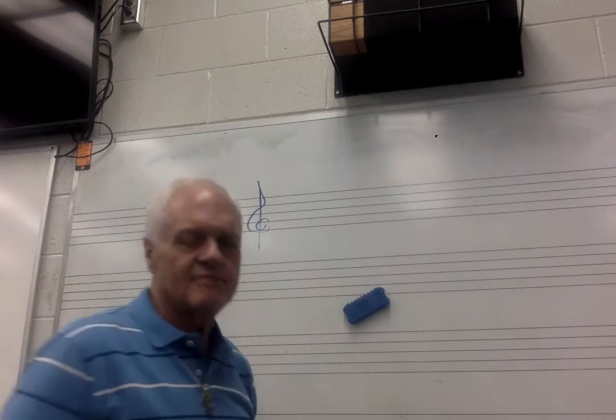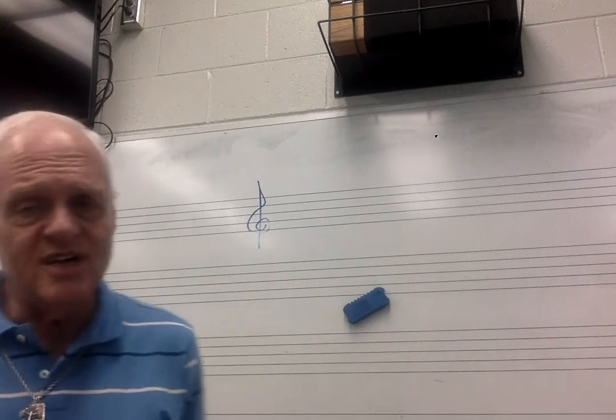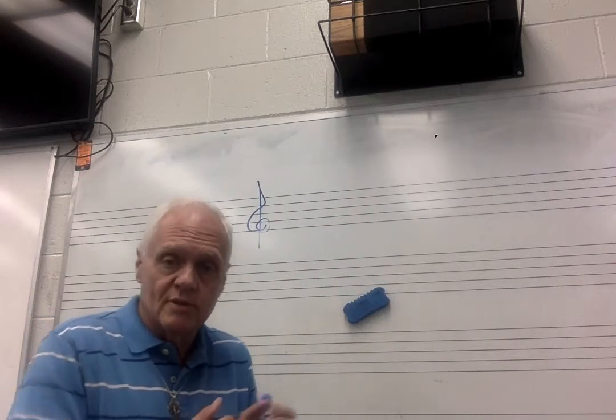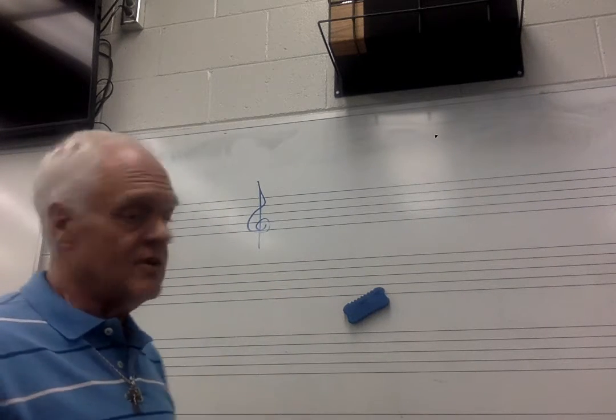Now we're going to look at sharps today. Sharps have a slightly different rule — it's similar, but you've got to get these rules in your brain well. The students who don't get this are the ones just not committing it to memory. If you'll think about it and focus for a few minutes, you'll get it. I really believe that. Just do that and you won't ever get mixed up.